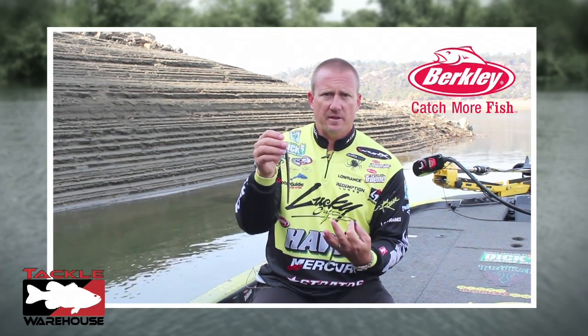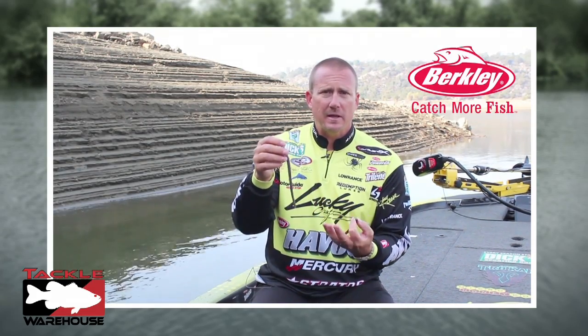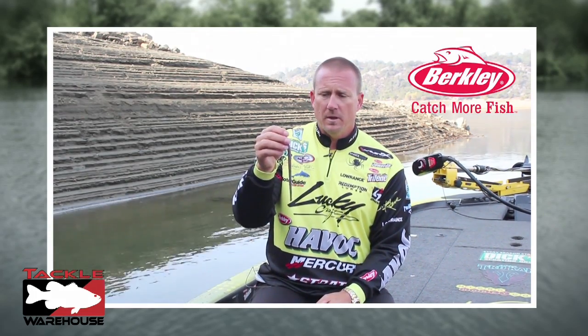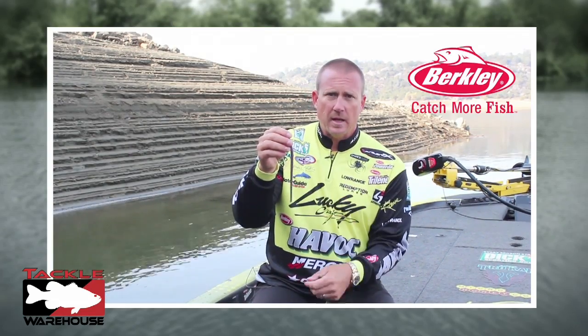There's a four inch, a six inch, and a seven inch version, and I use all three quite a bit. It just depends on the type of lake and the size of fish I'm chasing. But if you want to get into drop shotting and you want a custom hand poured worm that's got power bait in it for fish to hold on to longer, get the hand poured power worms.